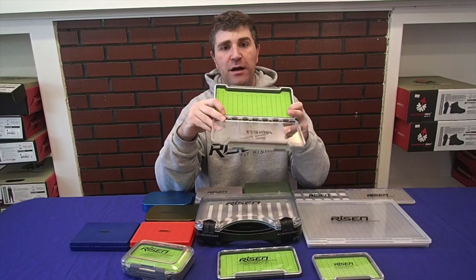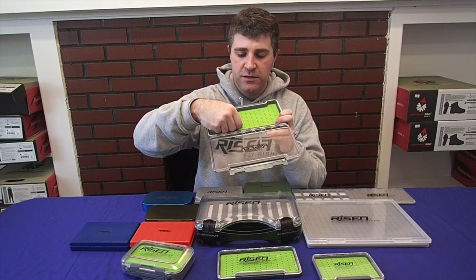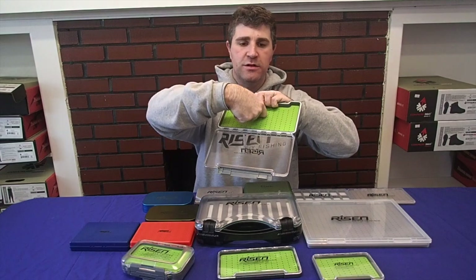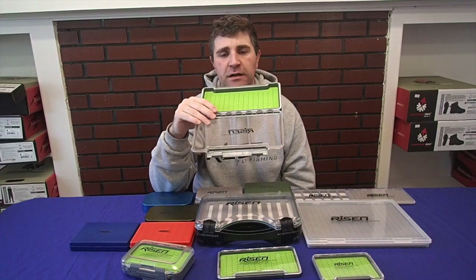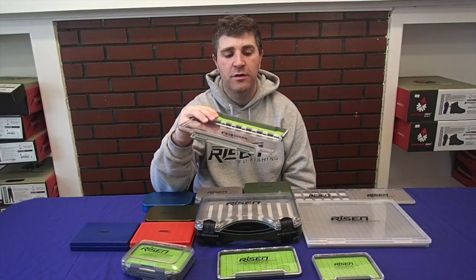One of the great things about these boxes is the silicone inserts. You can see these little triangles — there's actually a little slit that you slide the hook bend into. You take the bend of your hook and slide it in backwards into these little slots. It holds it nice and tight, nice and secure, and it doesn't degrade over time like foam does, so it's going to last a long, long time for you.